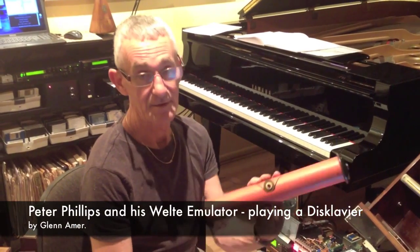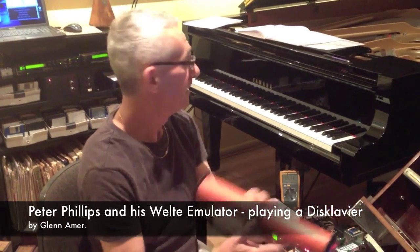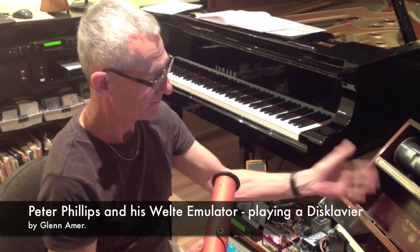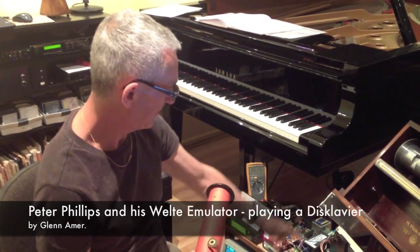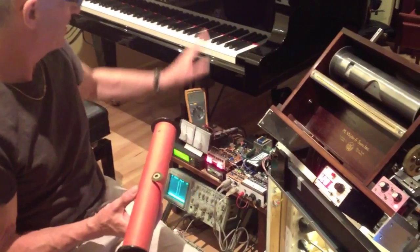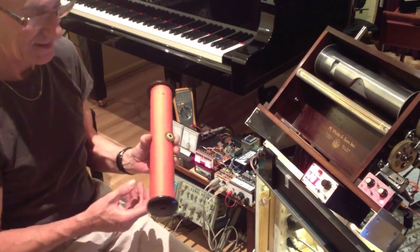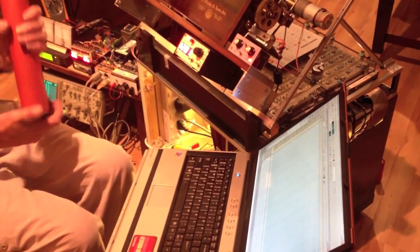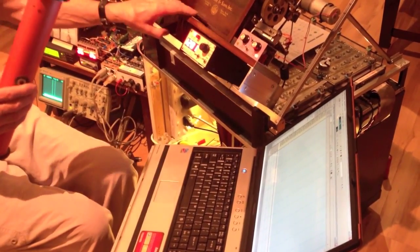I'm going to play this red Welty roll, which you can see is red, on this disc clavier. I'm going to do that through this roll reader and this evertronic emulator. This converts the expression on the roll to what the MIDI values understand, and at the same time I'm going to record it on this computer, and the recording on this computer will be direct from this roll reader.